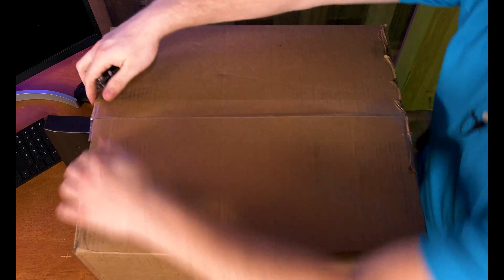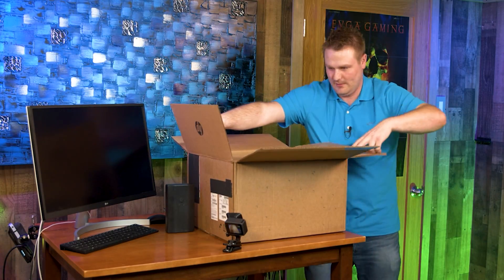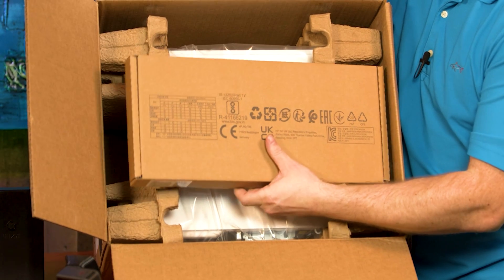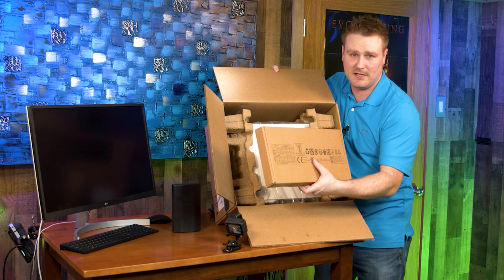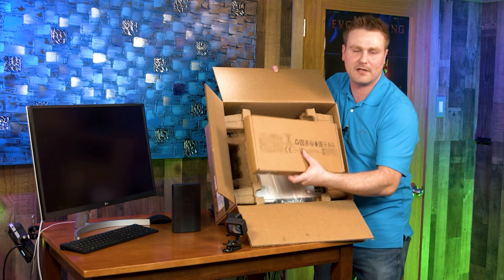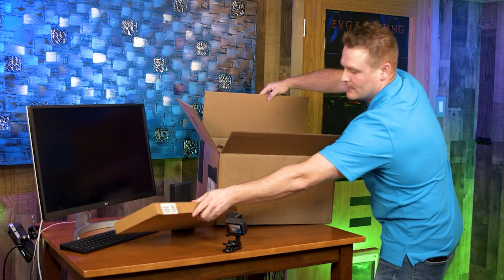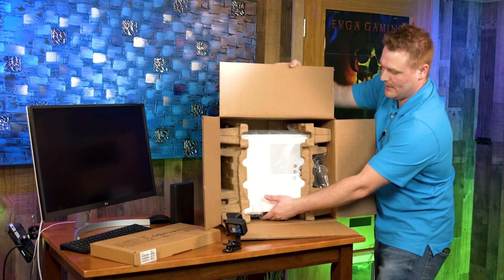Go ahead and slice it open, and as soon as we open the box you can see there's a keyboard and mouse — it's pretty neat but it's going to be a generic keyboard and mouse. If you're planning on gaming you're probably going to want to upgrade this. This is going to be the run-of-the-mill, bottom-of-the-scale keyboard and mouse, similar to what I've shown on other HP videos. Let's go ahead and get this thing out of the box.